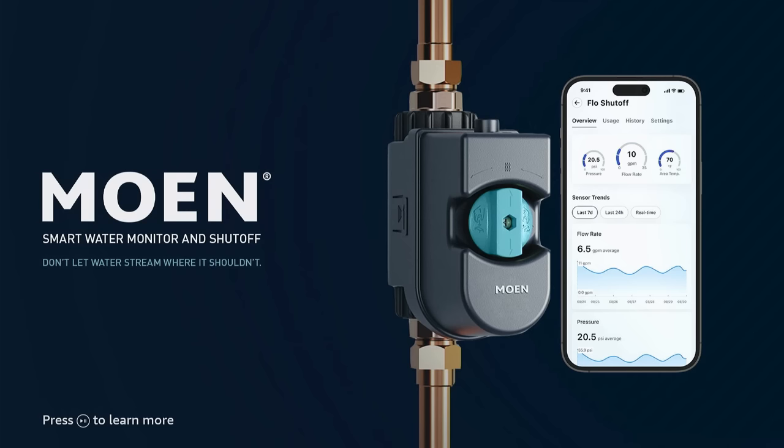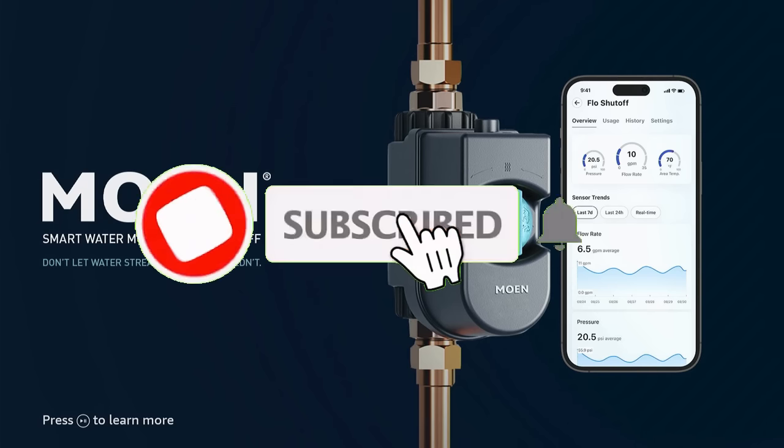It's mostly US. There are some UK and Canada channels as well, but for the most part it is mostly US. But I got to tell you guys, I haven't seen an app like this in a while. It's solid.